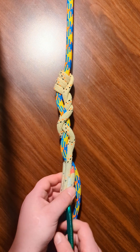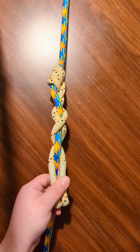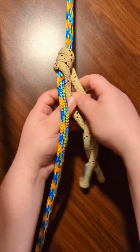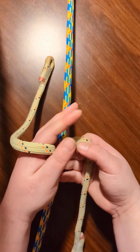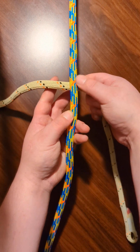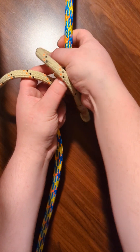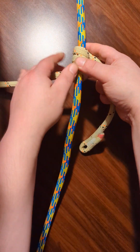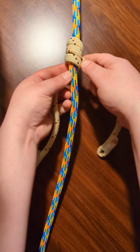I think it looks pretty cool. It does work well, so I'll show you one more time how to tie it. Start with a little more on the right than the left, and then make three wraps going upwards, and then make them even.